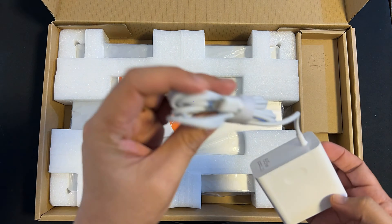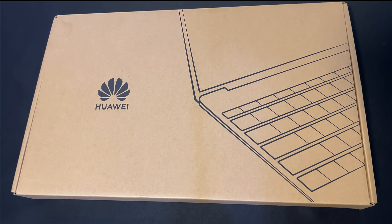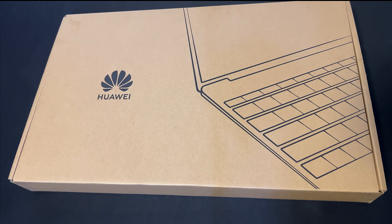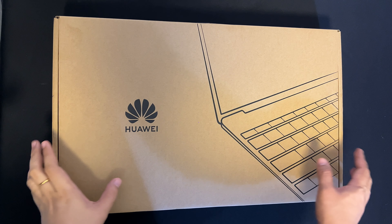Hey everyone, this is Curl again and welcome back to my YouTube channel. Today I'm super excited because we are going to unbox this brand new Huawei MateBook D16 2023 that I just purchased yesterday. I've been waiting for this moment, so let's not waste any time and dive right in.